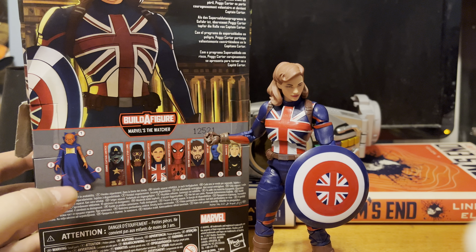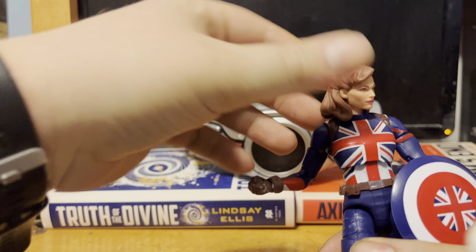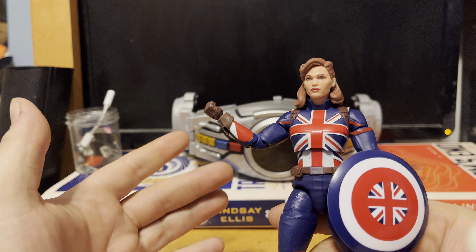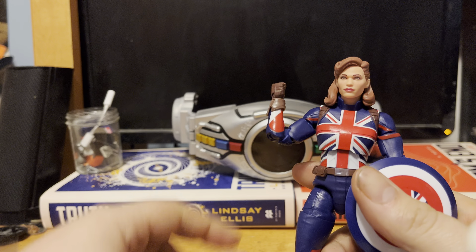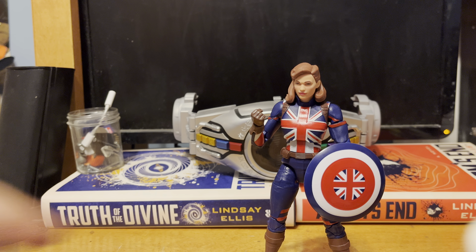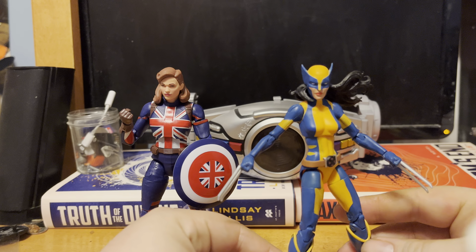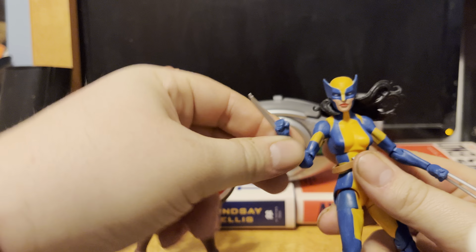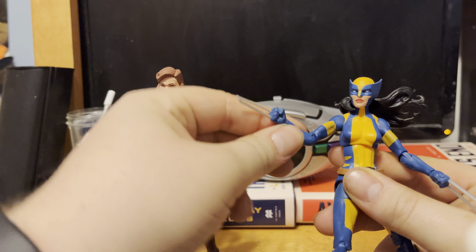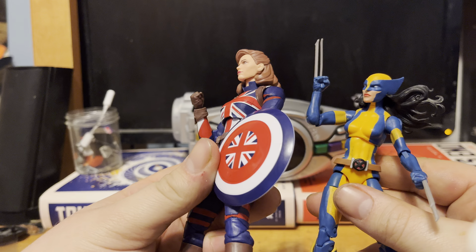That being said, the figure itself looks pretty good. Starting off at the top, it has what many people in the Marvel Legends community have been wanting for any female character — with this body mold, a double-jointed elbow. As a comparison of how far they've come in the last couple of years, the best with a single-jointed elbow that I have is the Marvel Legends Wolverine X-23 from the all-new, all-different run. It still does enough to manipulate you into thinking it has a double joint, but yeah, this is still a double joint. Point of comparison — about the same.